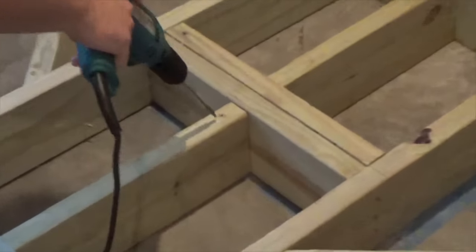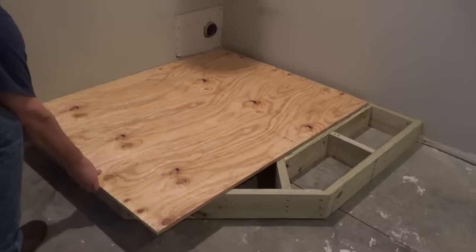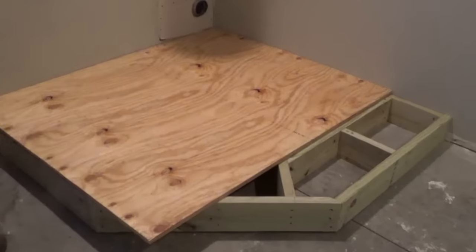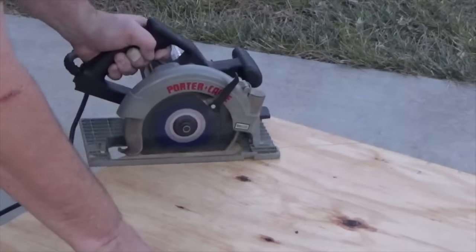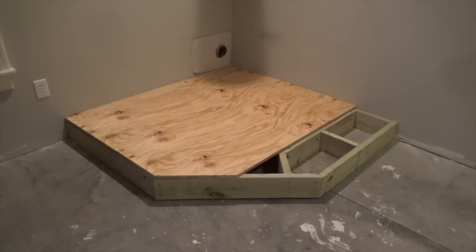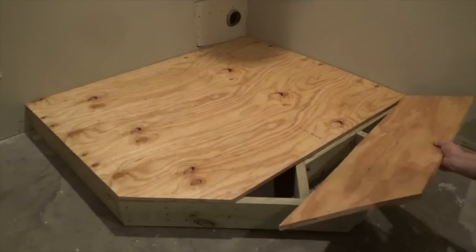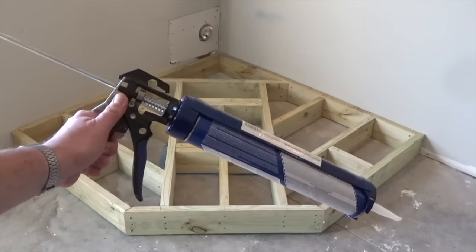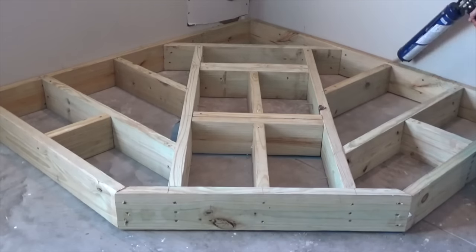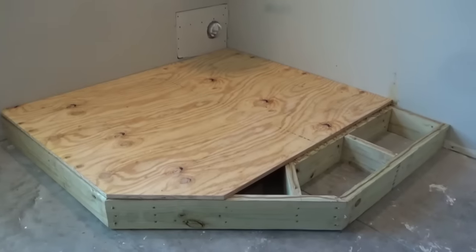Finally, make sure all the pieces have been well secured. The frame can now be covered using 3 quarter inch plywood. Simply lay the plywood in position, strike a mark on the overhanging corner, and cut to fit using a circular saw. Return this piece to the frame, then measure, mark, and cut the second piece. If no more adjustments are needed, remove the plywood and apply general purpose construction adhesive to the surface of each support. Quickly return the plywood to the frame and secure in place using 2 inch deck screws.